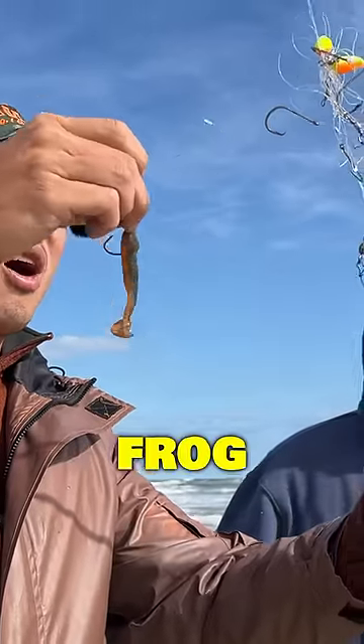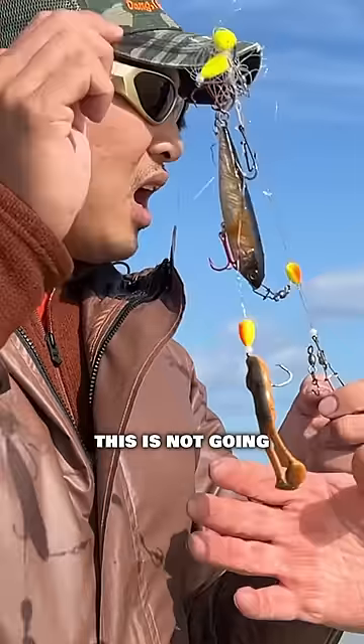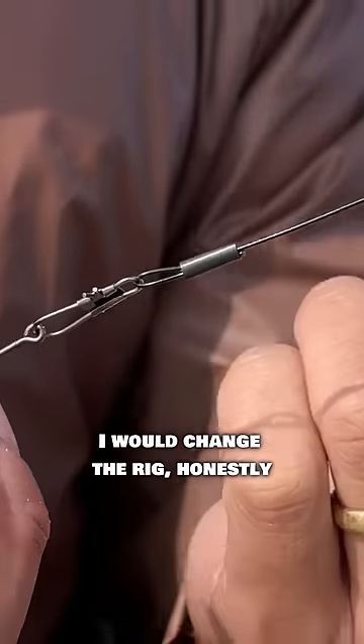This is a freshwater frog. So frogs don't work out here? No, no. This is not going to catch you anything. I don't think you need all this stuff on here. Like this might bend out right here. I don't like how it's connected here. I would change the rig, honestly.